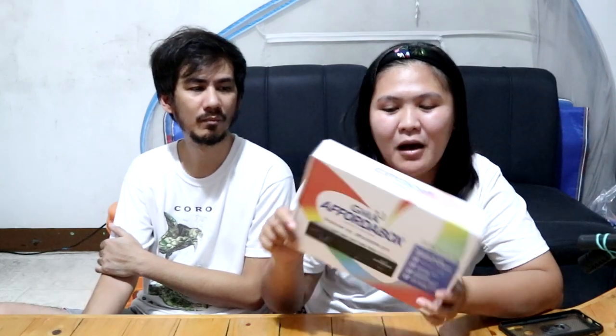Meron na yung digital box. Pagkamaya, i-compare natin yung linaw. Yung ABS-CBN TV box versus sa GMA Affordabox — yung baka yung TV Plus? Actually, antena lang gamit namin.